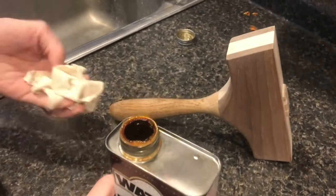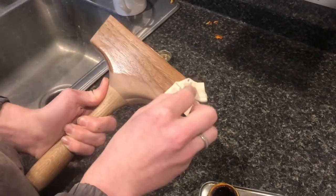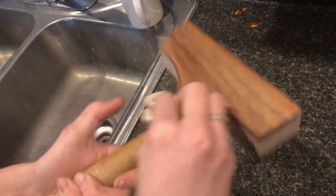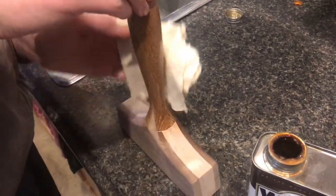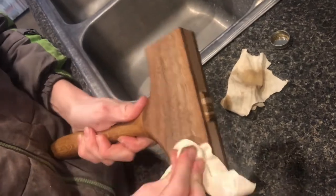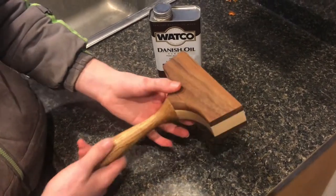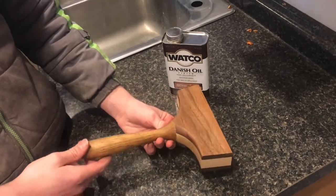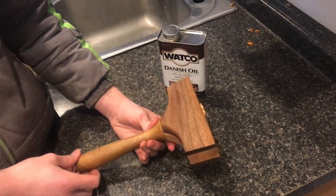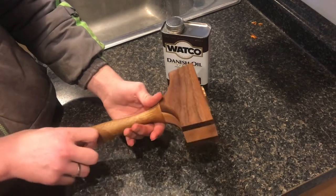For this project I'm going to use Danish oil as my finish. Now start wiping it on — this is always the most fun part of a project, watching the finish go on. The walnut really looks nice on the sides there, the wide open grain. So here's the completed project. This is a very nice mallet. I'm very happy with the feel and the weight of the head, and I really learned a lot in this project. I got the idea from the Third Coast Craftsman — he designed this hammer and I kind of went off of his video and this turned out great. I had a really fun time making this and I'd encourage you guys to try to make something similar.